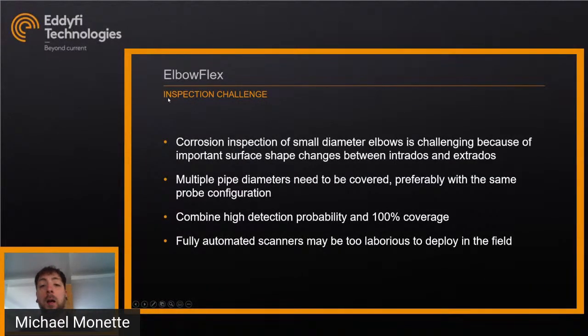When it comes to inspecting pipes and elbows, there are a few pain points and inspection challenges. Corrosion inspection of small diameter elbows is challenging because of important surface shape changes between the intrados and extrados. Most probes won't be able to handle these changes. Multiple pipe diameters need to be covered, and you preferably want to use the same probe for all configurations so you don't have to go back to your truck between different pipes. You also want high detection probability and 100% coverage of your area. There's always the option of fully automated scanners, but they're often too laborious to deploy in the field — they require a lot of material and are usually pretty expensive.